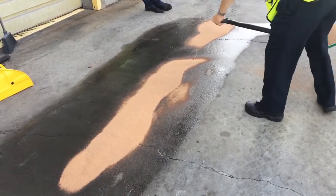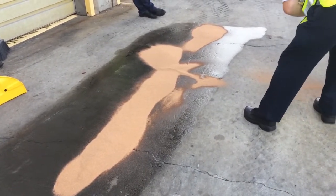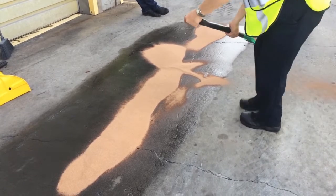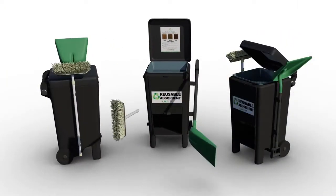Then, we apply GreenSorp reusable absorbent evenly across the treated areas of the concrete. In this demo, we are dispensing the GreenSorp from our GreenSorp Caddy, which is our mobile spill kit system.